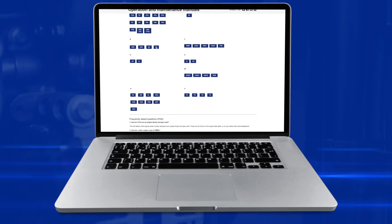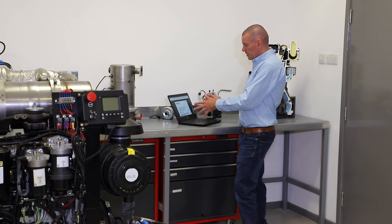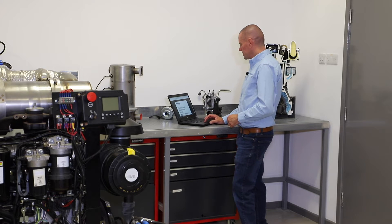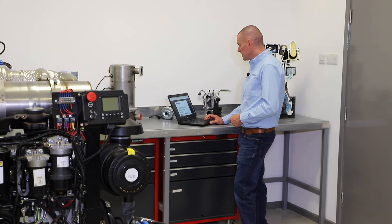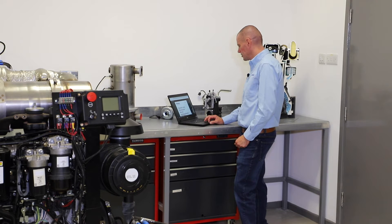So I click on ST and that will bring up the correct Operation and Maintenance Manual for that particular engine. Now these are all available on the website as I say. You can either view them live on the website or you can download it, so you can keep it on your device, perhaps near the engine you want, or you can even print them off and take the paper copy to the engine and leave it with the engine, so it's there ready for you to use.